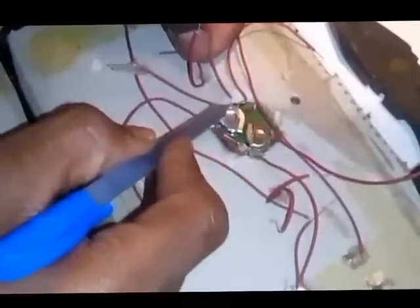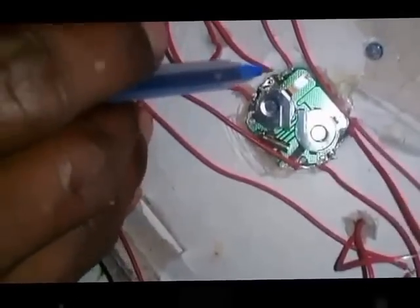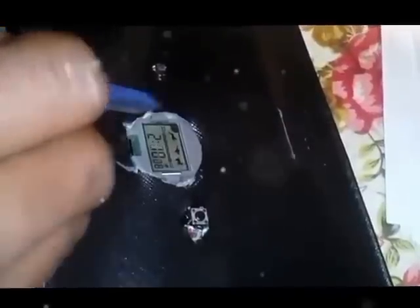Now I have to attach all the wires to the engine so we will have a working timer. All you have to do is connect all the wires to the appropriate points. This is the midpoint, this is the light point, this is the menu, this is the start, and this is the midpoint. The right upper part is the start button, the lower part is reset and menu, and the upper part is the light which we don't need.